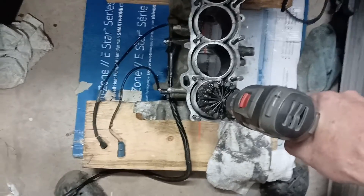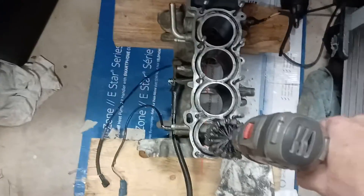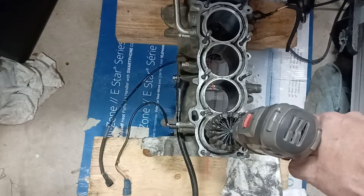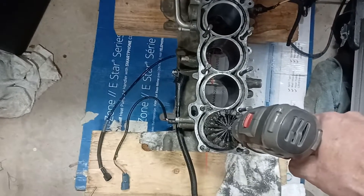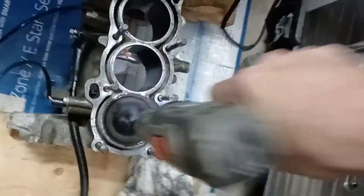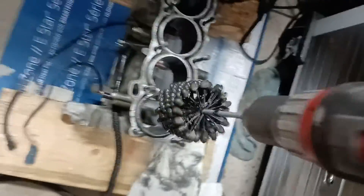Start it up before you get down in there — it's going to spill oil all over the place. I'm going to do 30 rotations while plunging at a pretty good clip, then reverse it and plunge 30 more, and then we'll look at the inside to see how clean it is.